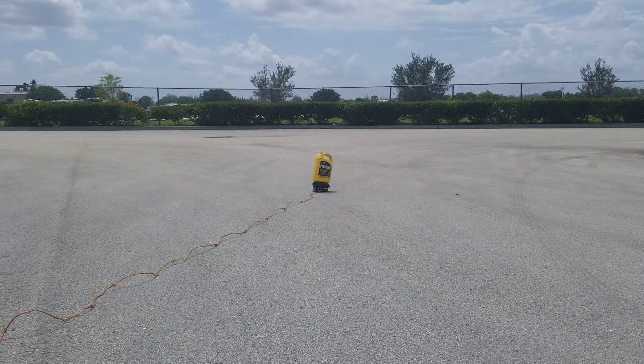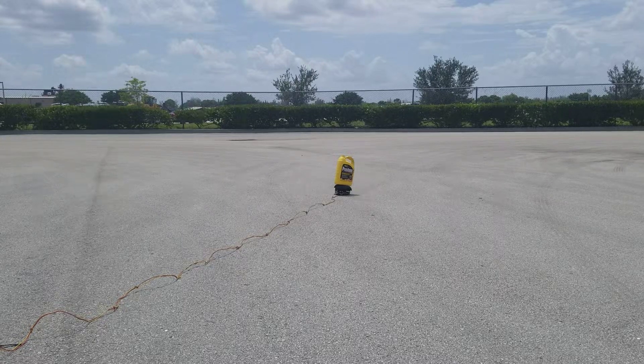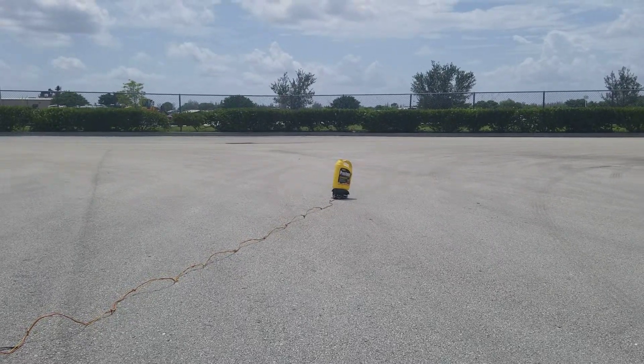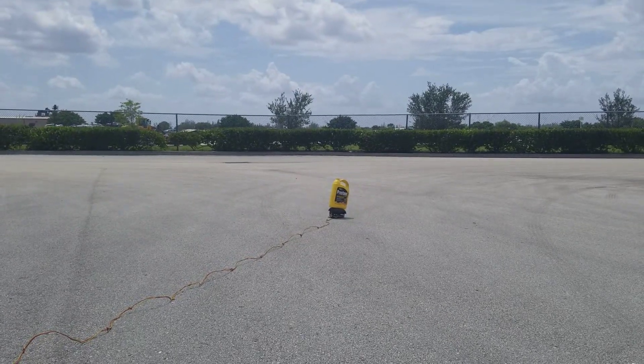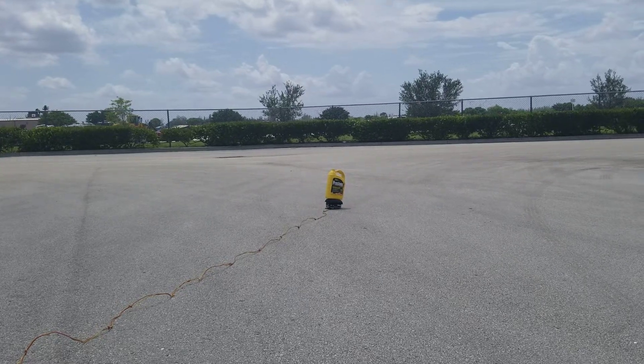Alright YouTube, so what we have here to replicate the deployment of a dual-stage airbag is a one-gallon water bottle that's on top of it. It's a dual-stage airbag because it has two igniters and two-stage deployment.